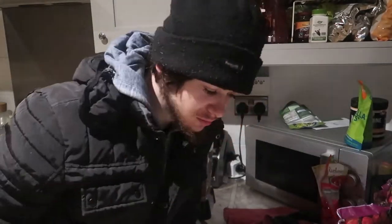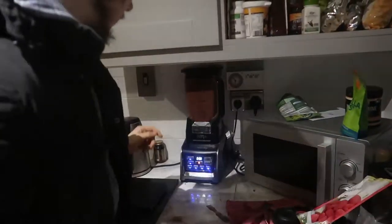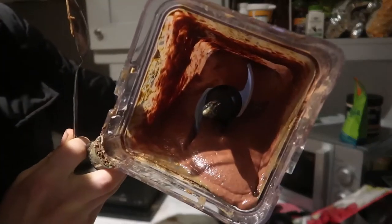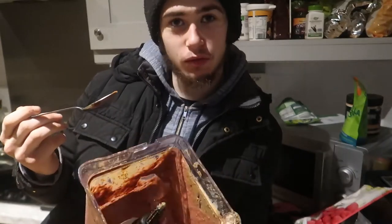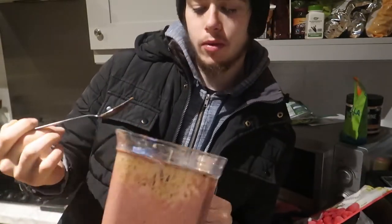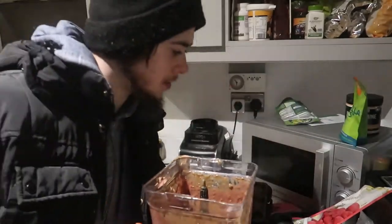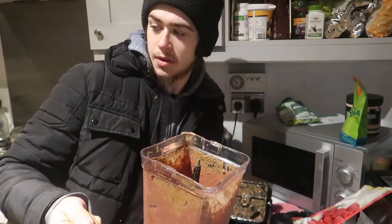I'm going to throw the dry ingredients in there. Just a little taste — look at the consistency. Yes, that's the consistency we're looking for. This is rocket fuel, so I definitely highly recommend giving this a go. You can have it before or after a workout. All the dates in it will be good for that fast energy. I'm going to have this now and then go to the shed for a workout.